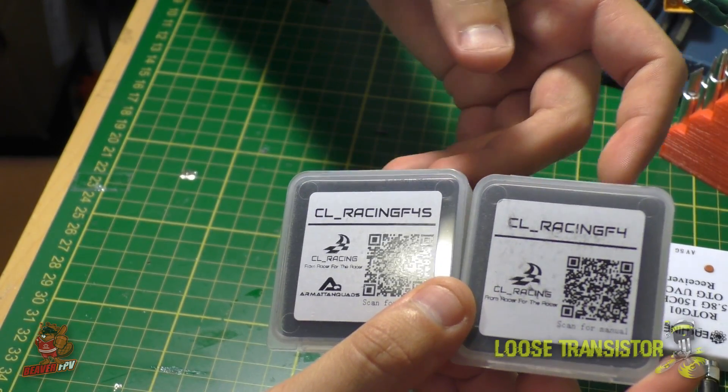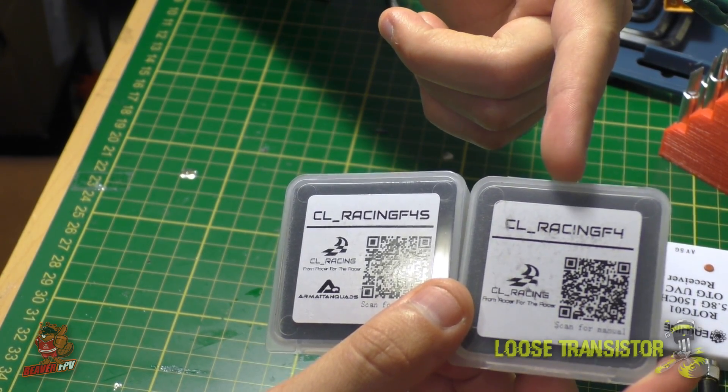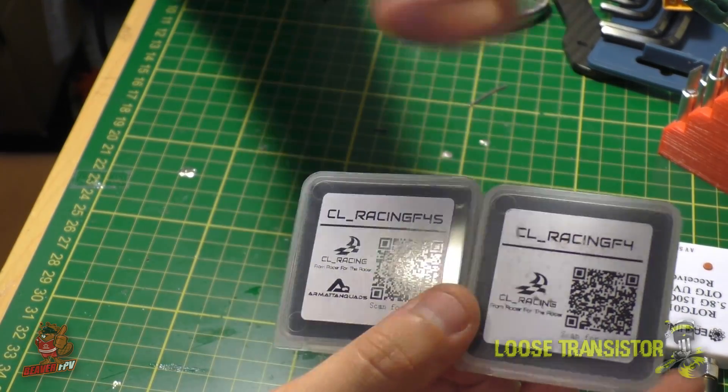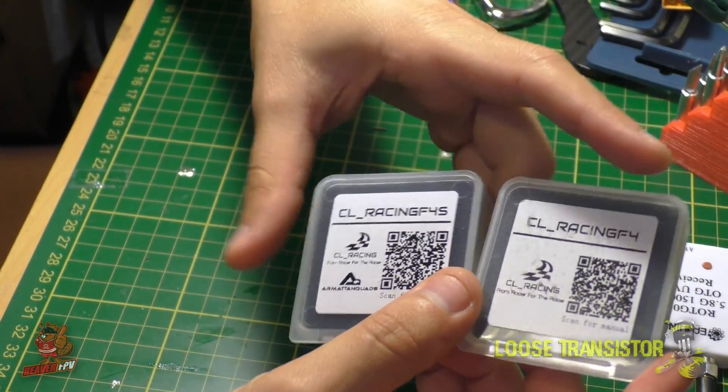Here are the two packages for the CL Racing F4 — the old model and the new one. The only real difference is that the new package has an Armattan Quads logo on it, so they may have some sort of deal with Armattan. That's basically the only difference in the box.